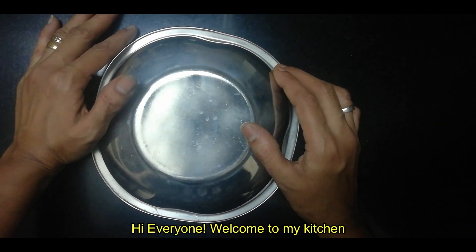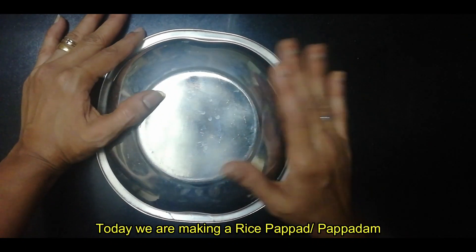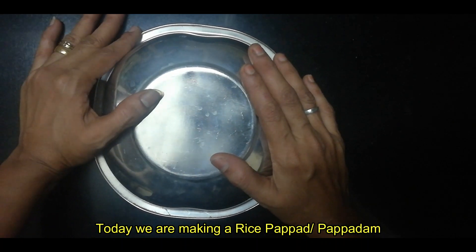Hi, Namaskaram. Welcome to Jayasara Kleele. Today we are going to make a recipe. This recipe will be simple.